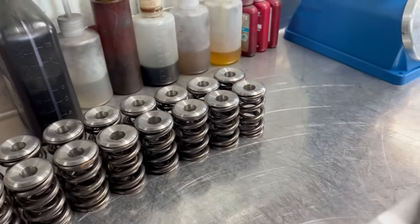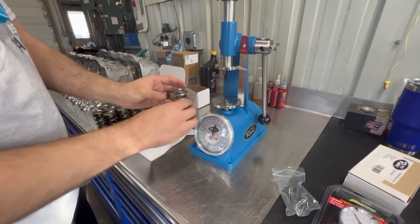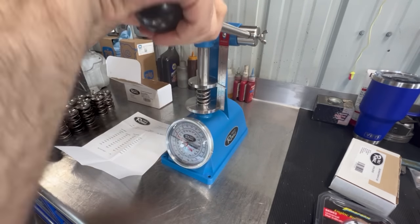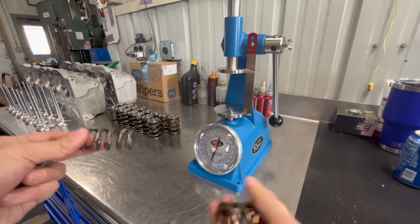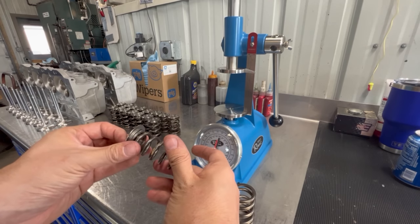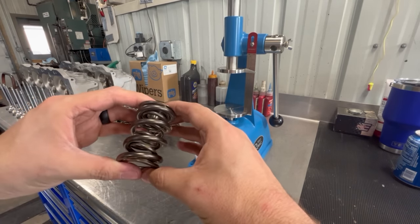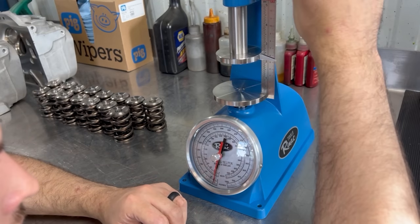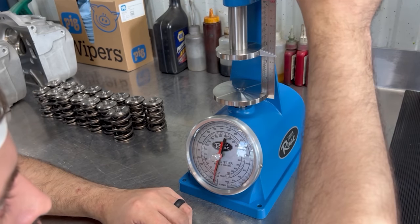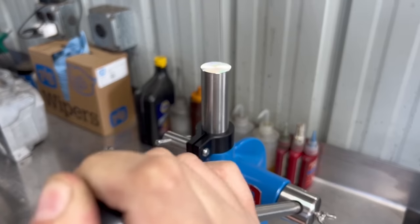We've come full circle and the last thing to check is our valve spring pressures. First I wanted to verify the machine using the calibration spring they sent — a quick and easy way to always know your spring tester is working properly or if it needs recalibration. Now that we know the tool is calibrated, we're testing our springs at a two-inch installed height. I want to test the close pressure with the retainer for an accurate reading since it is a double spring, so we need to account for the 87 thousandths thick titanium retainer — effectively testing the pressure at 2.087 inches.